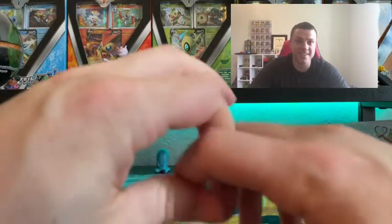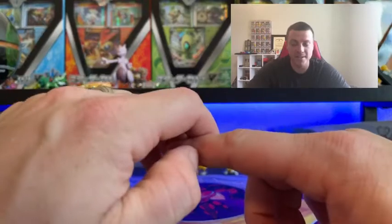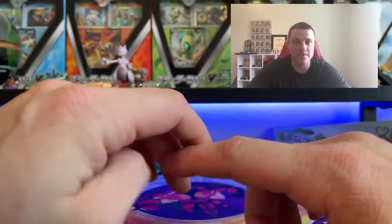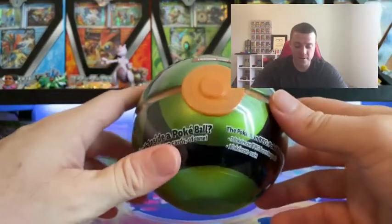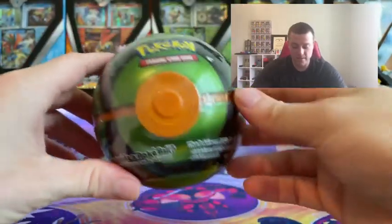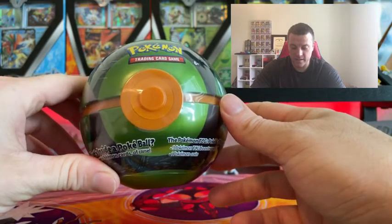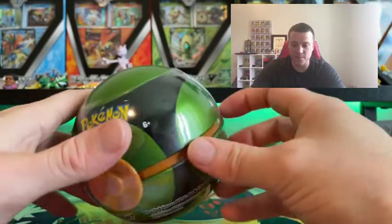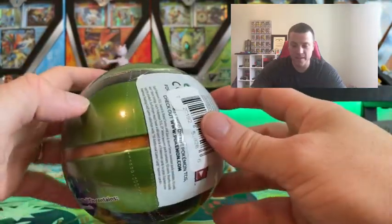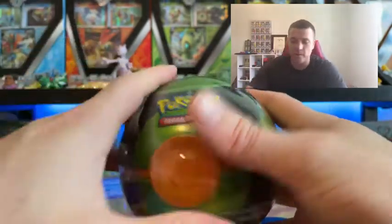I didn't grab everything, because obviously I'm not about to drop three or four thousand dollars on a bunch of Pokemon cards at one place. But I did get a couple of Shining Fates boxes too. For today's video we are going to open up one of these Pokéballs — I got this green one and a golden black one.